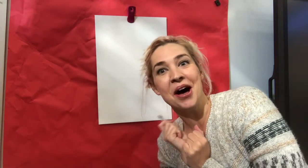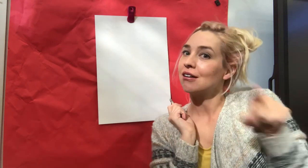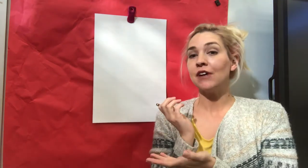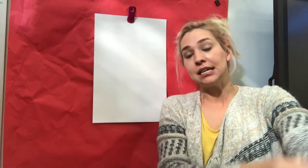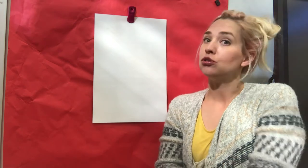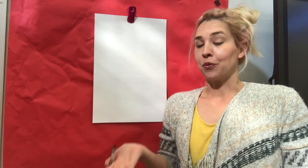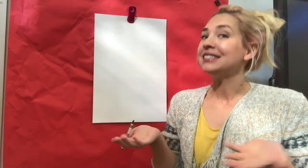Hey guys, today we're going to be drawing a llama. You guys probably saw earlier some of the pictures and things like that, and the drawing guide is attached. So if this video is moving too fast, you can always pause it and continue when you're ready, or you can just use the drawing guide if you would prefer to do that.